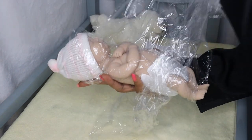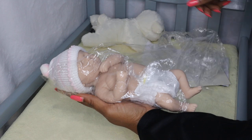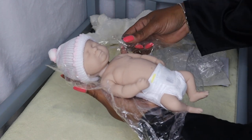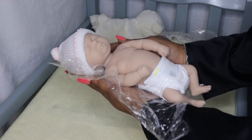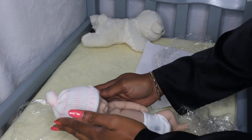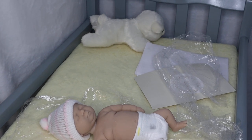I believe this is a 10-inch - oh, look how those arms just fell open! So this is a 10-inch. I'm gonna measure her again just to make sure - a 10-inch silicone preemie, she is full body. Let me go grab my measuring tape.